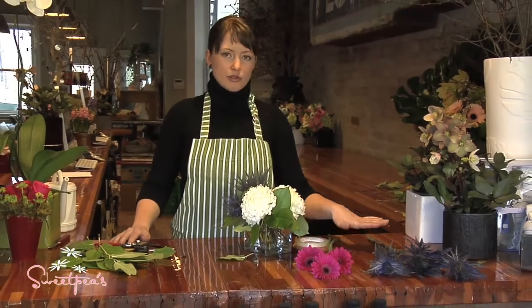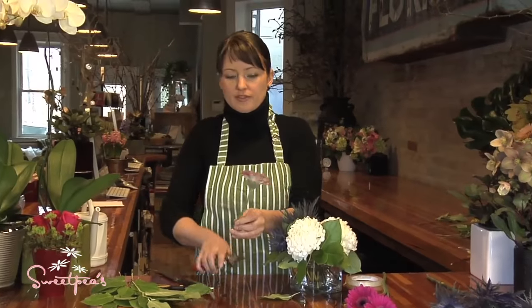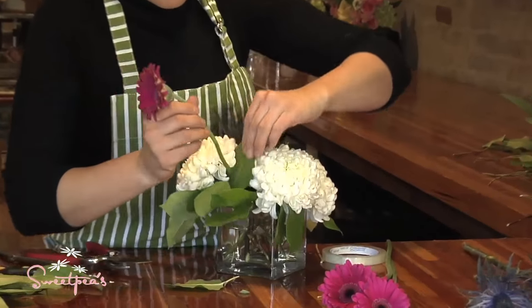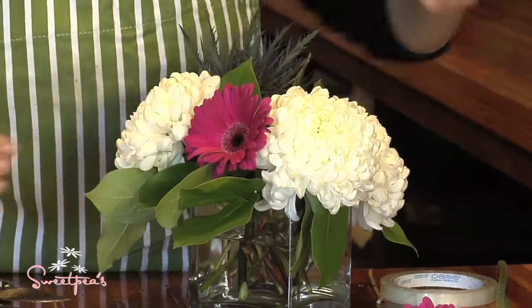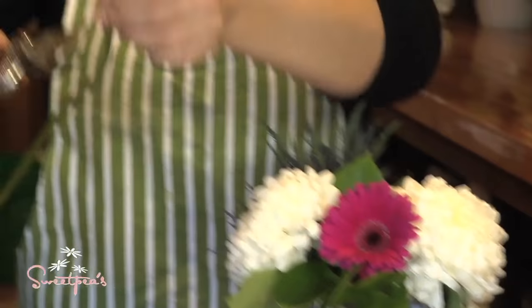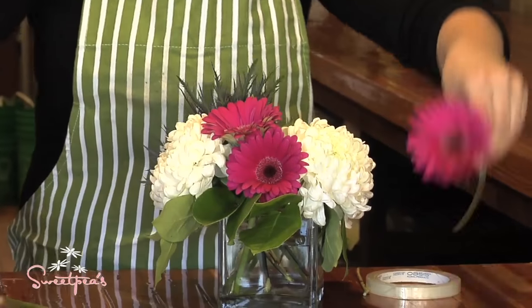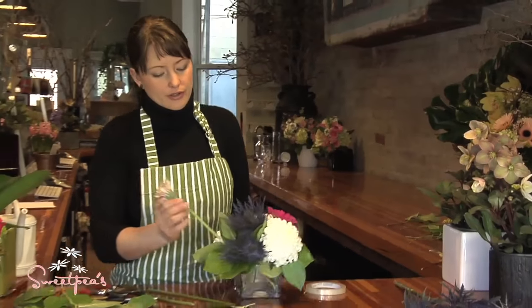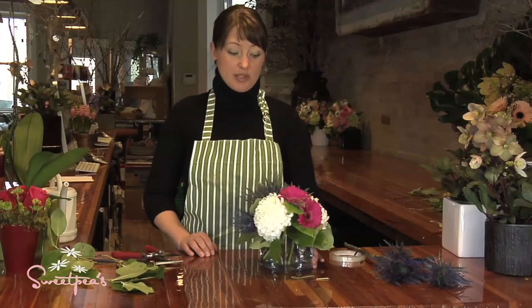I can always go back and add more oryngium if needed, but now I'm moving on to the daisies. I'm going to group them and then put one over on the other side to give a shot of color there. So you've got a nice bright arrangement — all the holes are covered up, everything is in its place, and that's an easy quick arrangement to do in your low vase.